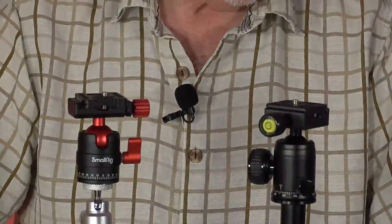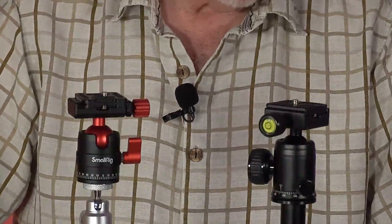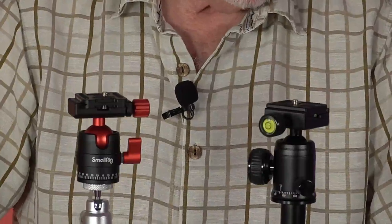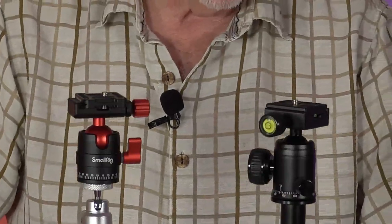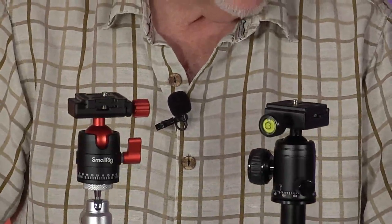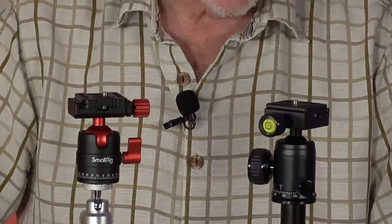Hi, I'm Alan Sokal, and I'm reviewing the SmallRig tripod ball head. I believe it's their model 3034. SmallRig on their vendor page put 3034 at the end of the leading title, so I'm going to presume for the moment that that's the model number. Here's my take.